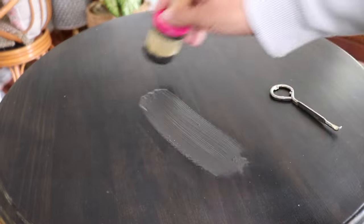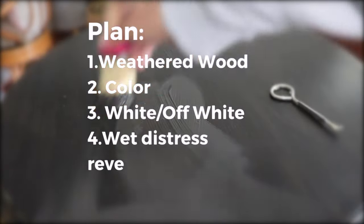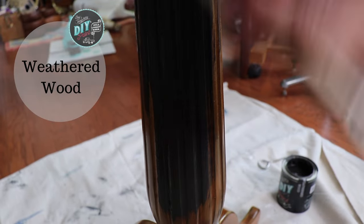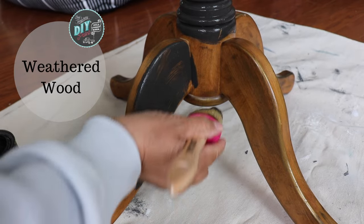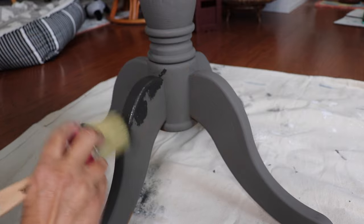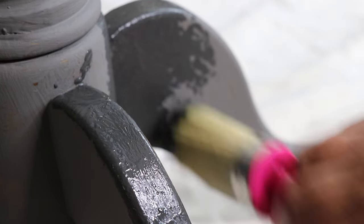My whole original idea for this piece was to sandwich color in between two neutrals. So I started off using Weathered Wood from Debbie's Design Diary DIY Paint. But here's the thing — I am a chronic overthinker. So while I'm showing you this is what I did, in the end it's not what I should have done.